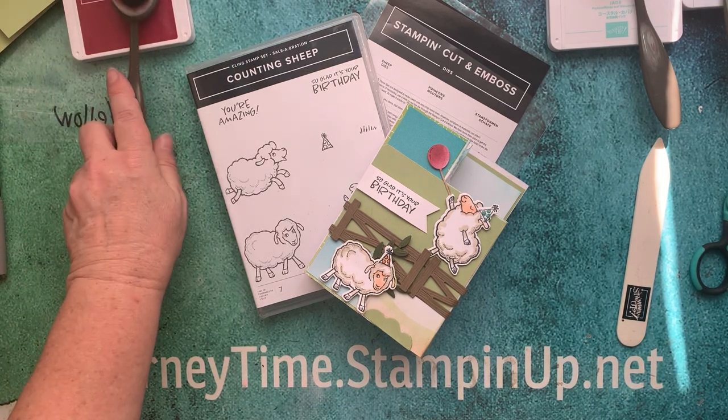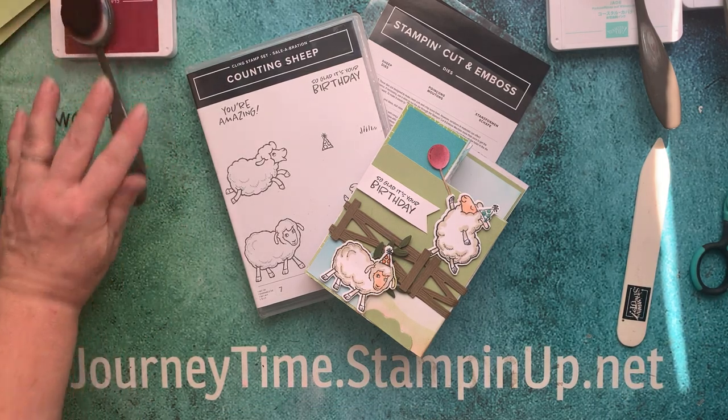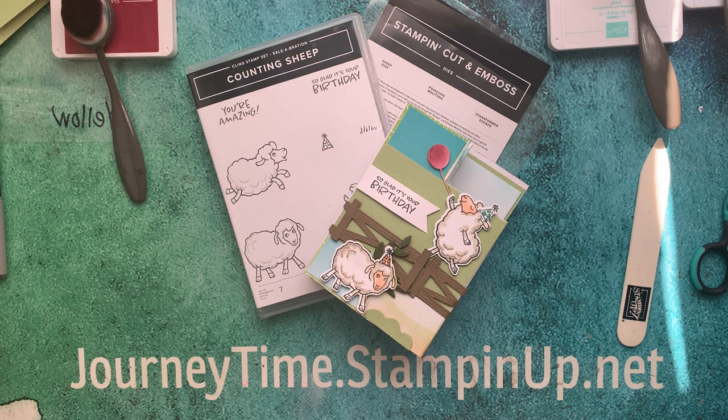What time is it? It's journey time, and time for another creative journey using Stampin' Up product. Hello, my name is Kathy Haynes.